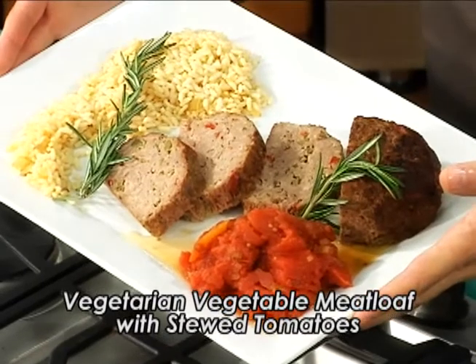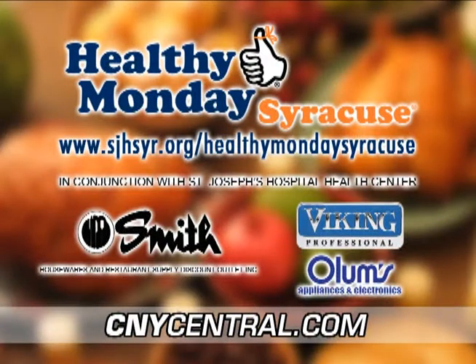Vegetarian vegetable meatloaf with stewed tomatoes — try it, you'll like it! For this recipe and more, visit Healthy Monday Syracuse at cnycentral.com. Brought to you by Smith Restaurant Supply and filmed on location in the Viking Kitchen at Olum's Appliance Gallery in DeWitt.